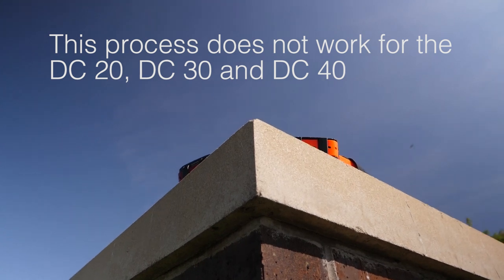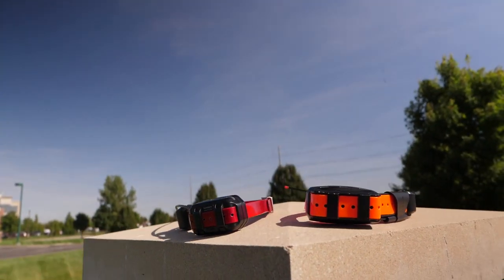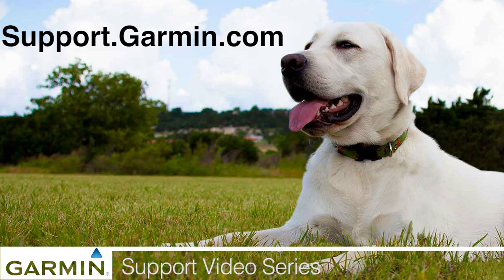With the device reset, leave it outside with a clear view of the sky for 10 minutes to acquire a satellite connection. And that's it — your device should now acquire a satellite connection. For more help, visit support.garmin.com.